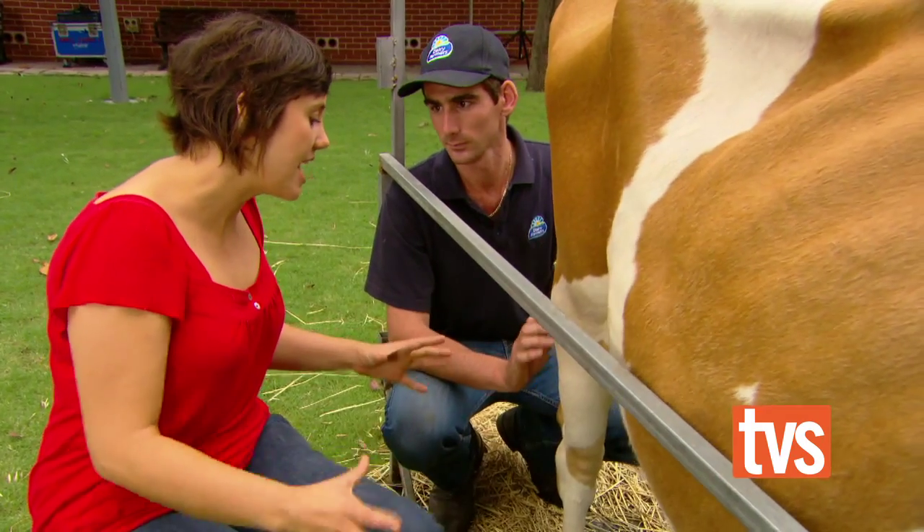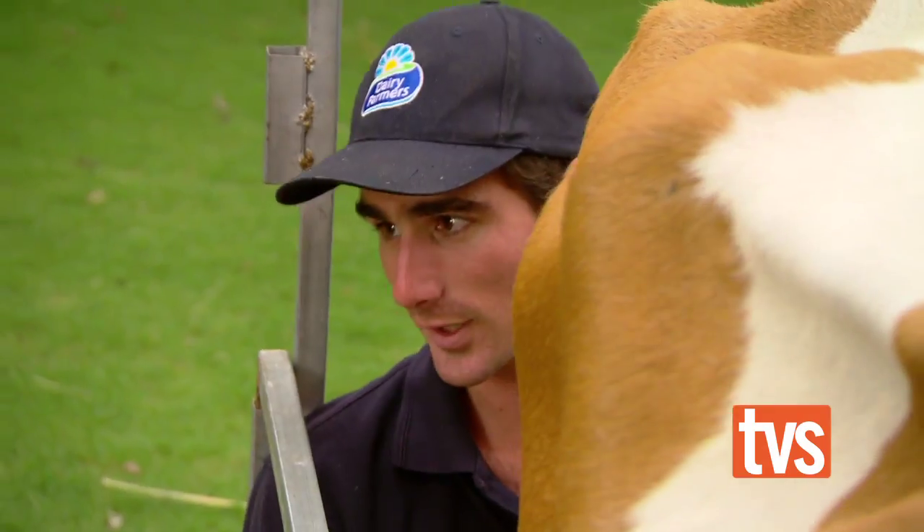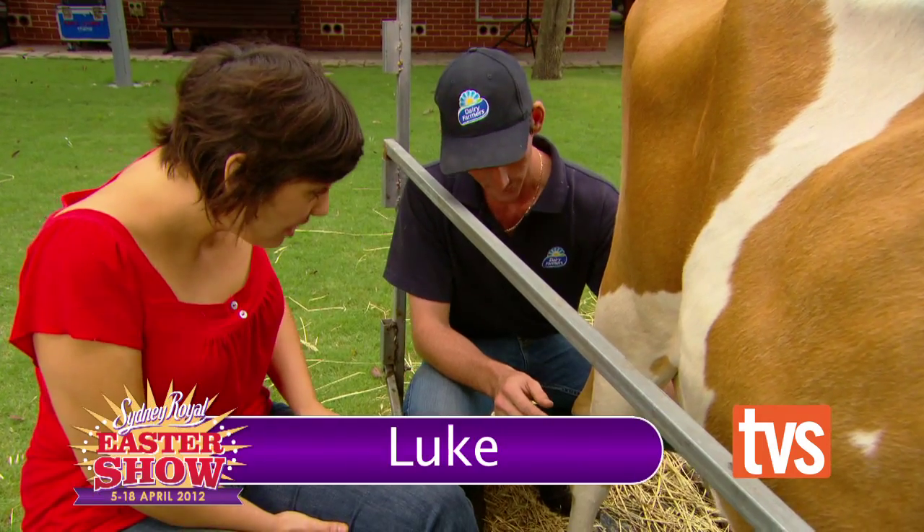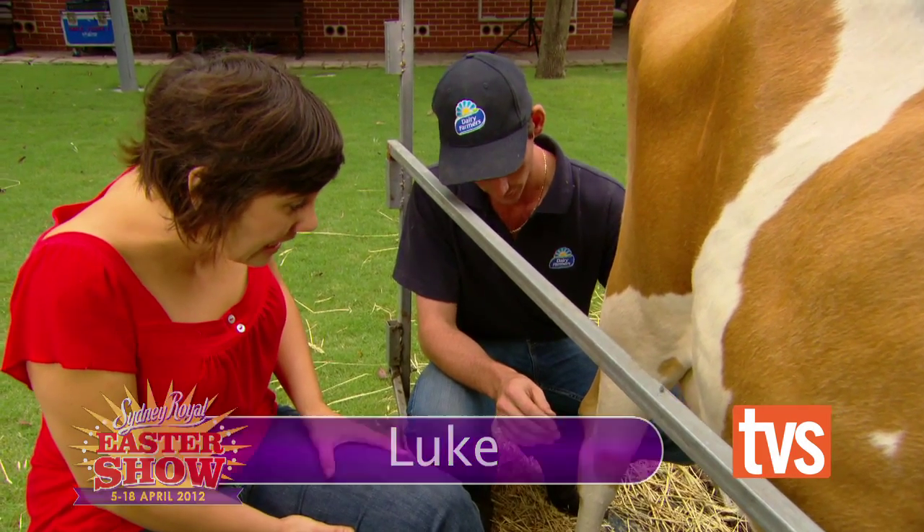What are some of the techniques of milking a cow? The first thing to do is give them breakfast. You just hold the top of the teat and gently squeeze the milk out, being nice and gentle.